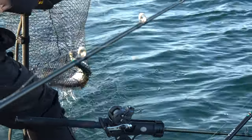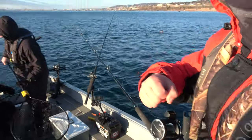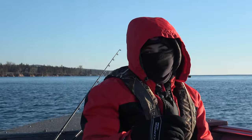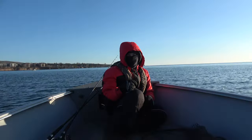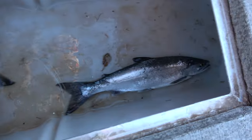I got it, I got it! Nice one, sweet. Good job! How was that? Awesome, pretty fun. Yeah, nice little salmon. We got three in the box now. Wow, three of them — look at that!